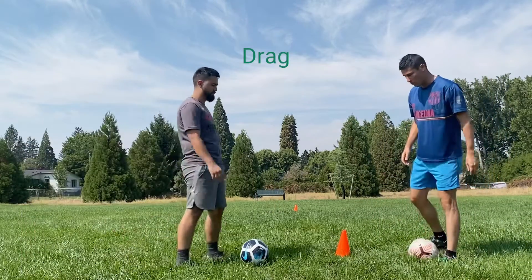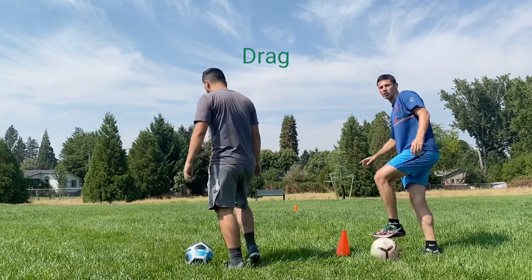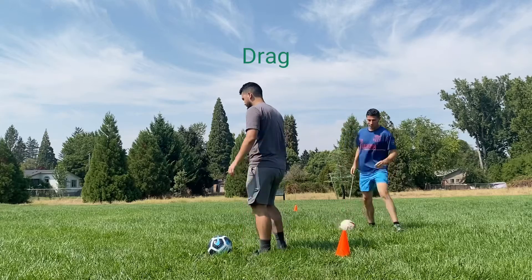Same thing except now we're dragging the ball across. Start with your left foot, come back with your right foot. You can start with walking across, and then the second time down and back you're going to add a hop to it. First one just walking.